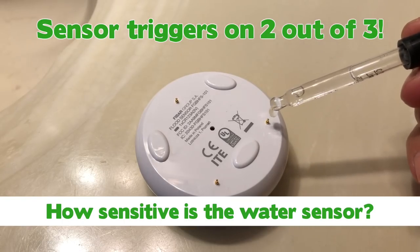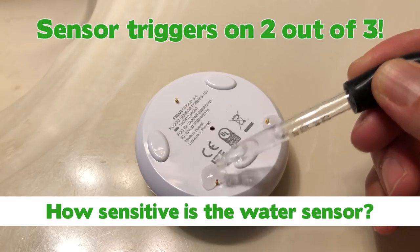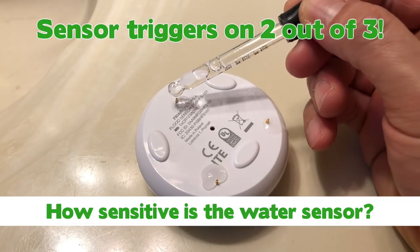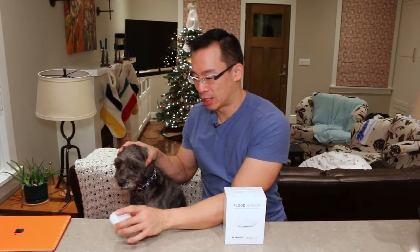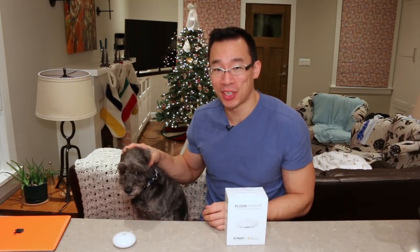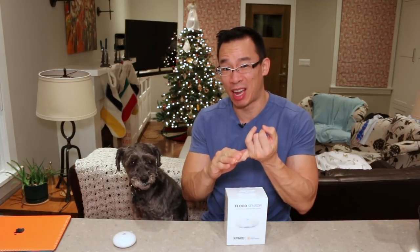The first question I had is how sensitive is the water sensor? The Fibaro flood sensor has three telescopic stands that detect water. The moment one of them gets wet, the unit will give a warning sound and send an alert to your device. Monty absolutely hates this device because he has to endure that very high-pitched noise, which occurs when it's being tampered with as well as when it detects wetness, water, or fluid.